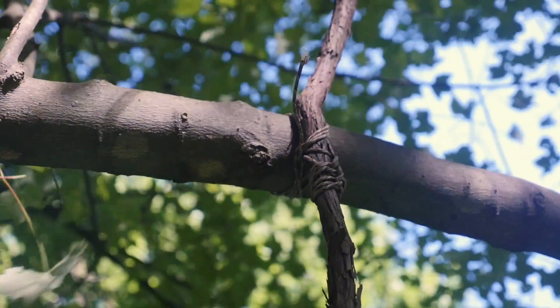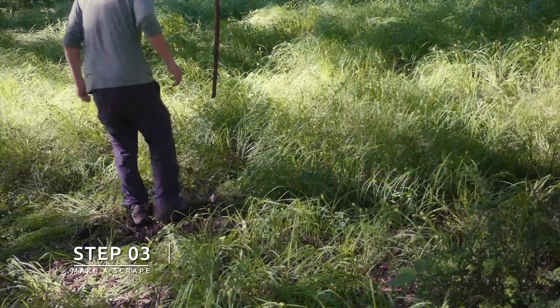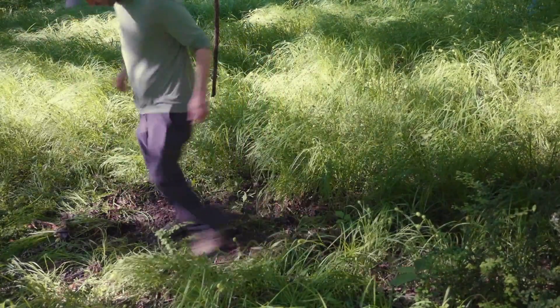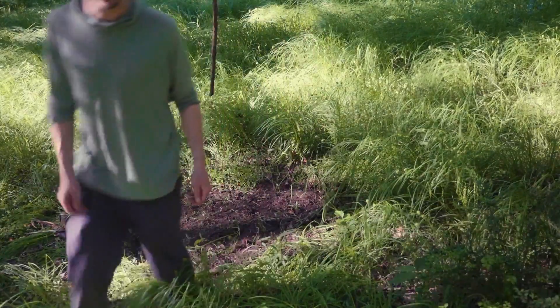I've got this fastened with some paracord. Now I'm just gonna make a scrape right underneath this and should be all set. Just kick up a patch of dirt under the branch you hung and make sure there's no debris or obstacles that the deer could potentially bump into while they're using the licking branch.